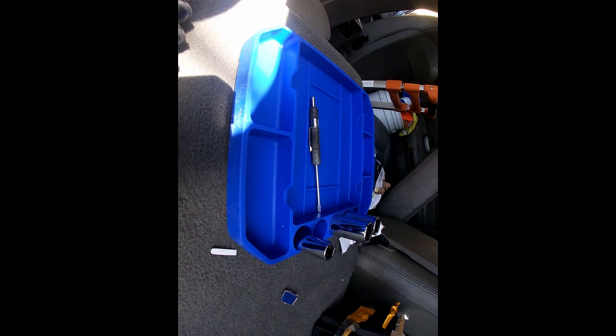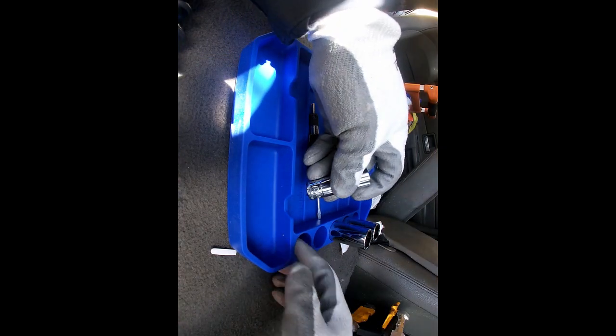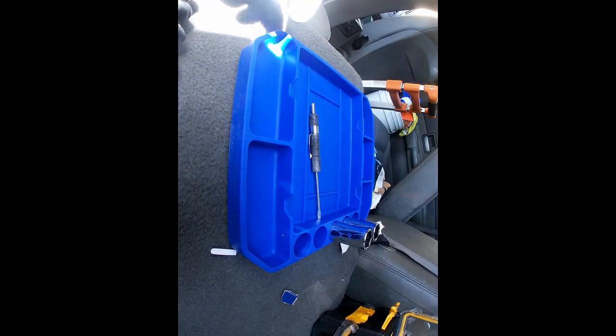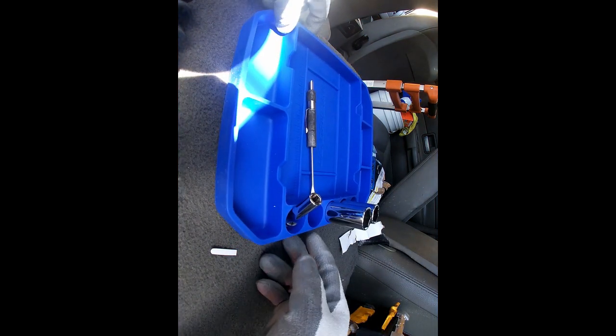They do have bigger and smaller sizes. I'm thinking of getting the smaller size, but I don't see myself getting the bigger one, simply because there's not much space for it, so it doesn't make sense for me.